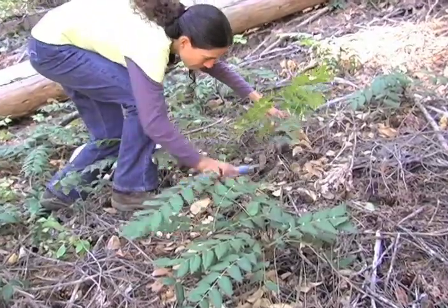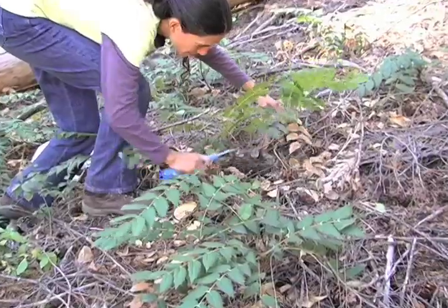Herbal medicine is just really fun to make and it's a great way to connect with nature. What you're giving is your appreciation when you put that plant to use.